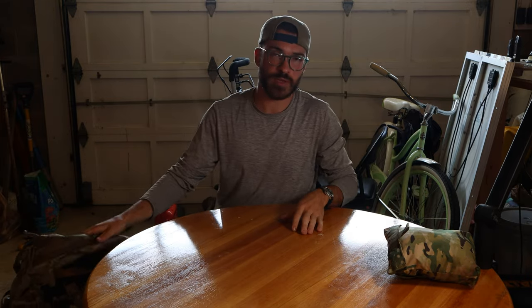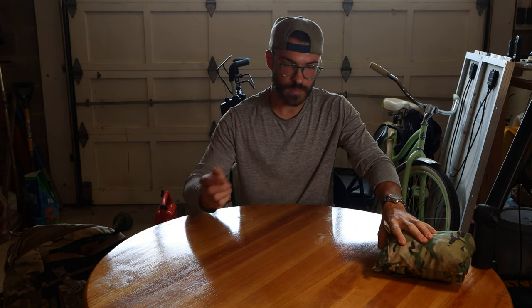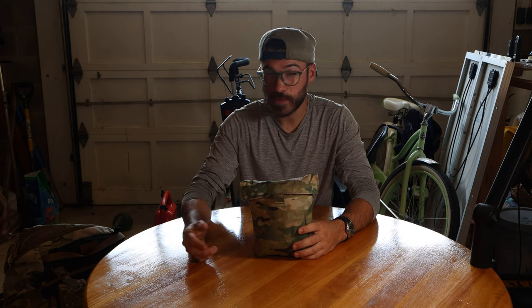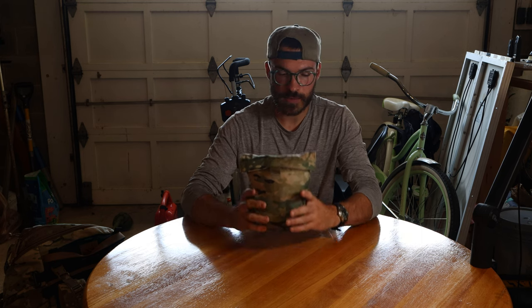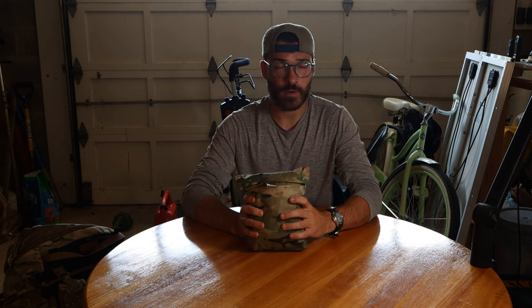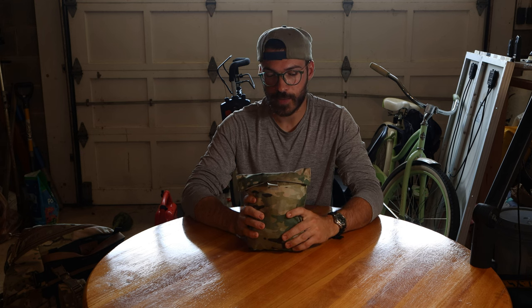I'm going to be adding some belt pouches to increase its capacity for an extended trip in October, so I wanted to find a pack rain cover. You can get them for $20 from REI, but who knows what the quality is. I wanted something that was made in the U.S. and I stumbled across Tactical Tailor — they make all kinds of different stuff, feel free to check them out.